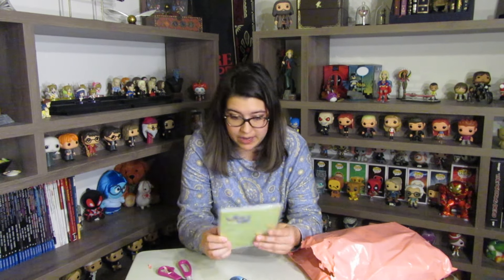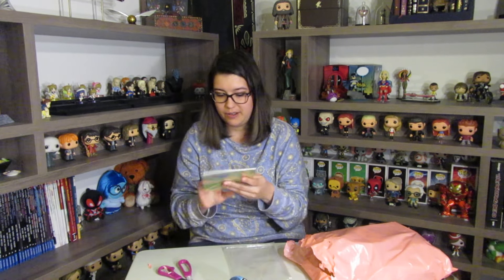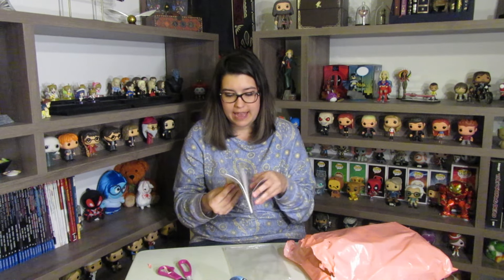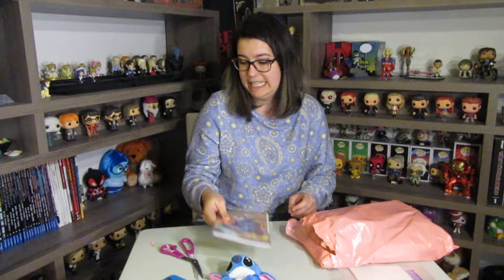Next we have — ooh — 'Stitch beautiful dream true.' Some things were lost in translation because this is a box that comes from Japan and Korea. It says 'beautiful dream true, you provide my best friend' — makes complete sense! It's a notebook, and all the pages have a little Stitch on it. This is not a licensed product, I don't think, just based on the translation.